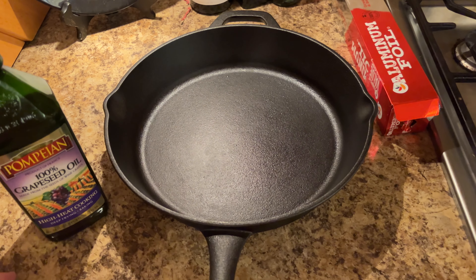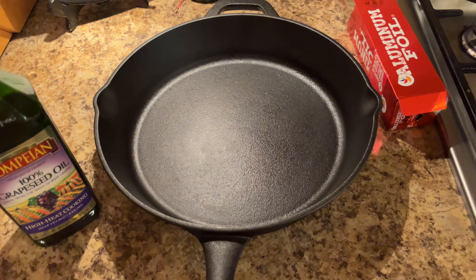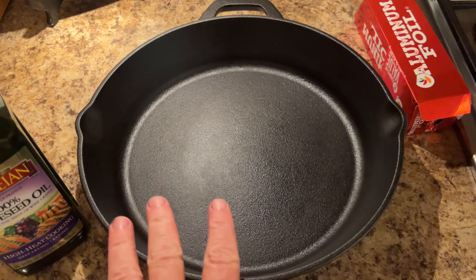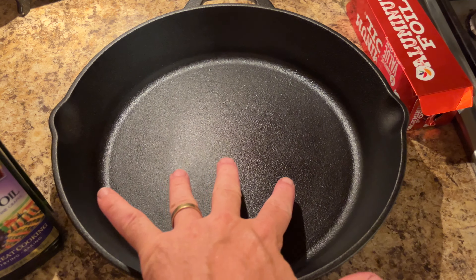We got a lot of views on the nonstick stainless steel video, so I thought I'd do another video to show you how I season my cast iron. I have a cast iron pot and I'm going to use it tomorrow. I washed it out with soap and water and a scrub brush, and there's still a little bit of moisture in there — we want that out before we season it. So we're going to set it on the stove, heat it up, and evaporate that away, then let it cool off.